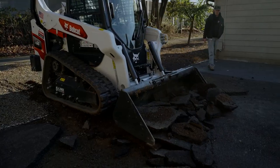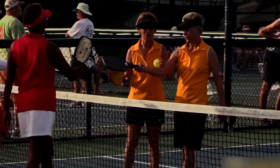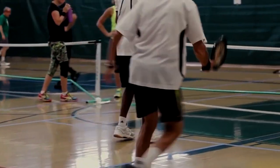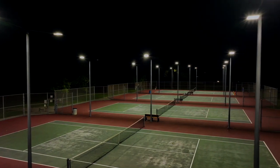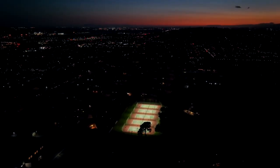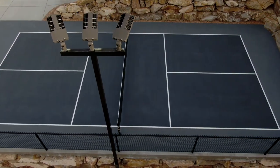Building a pickleball court requires careful planning, but the effort is well worth the rewards. Whether you're a casual player, a competitive enthusiast, or someone looking to create a space for social gatherings, a well-constructed and maintained pickleball court can become a centerpiece of recreation and enjoyment for you, your friends, and your community. Embrace the knowledge and insights shared in this guide to embark on your pickleball court project with confidence. With the right approach, you can create a court that fosters countless memorable moments and a lifelong love for the sport.